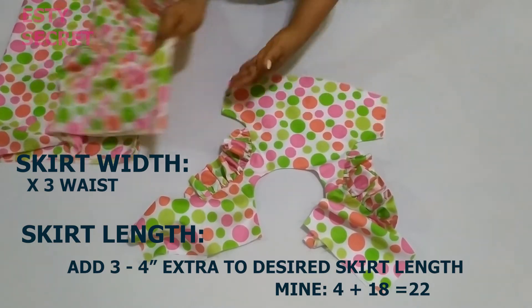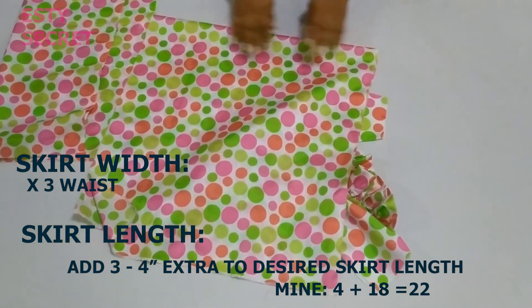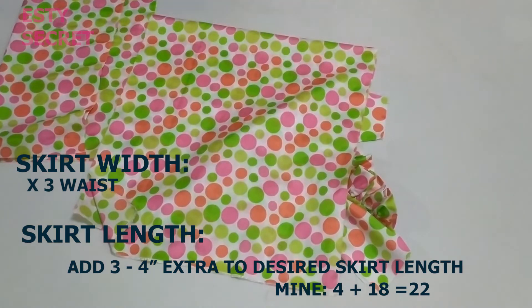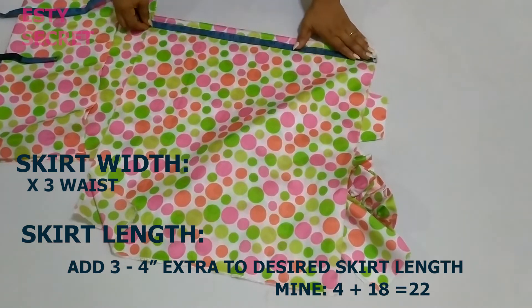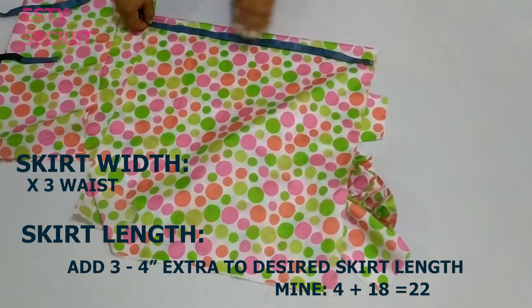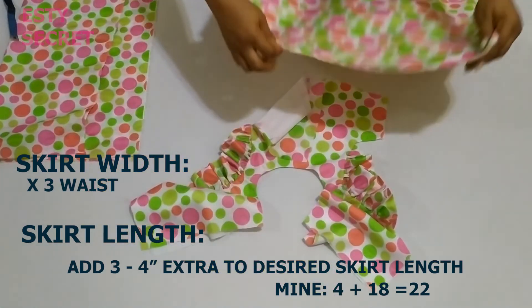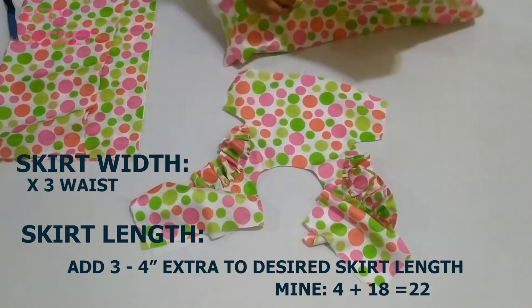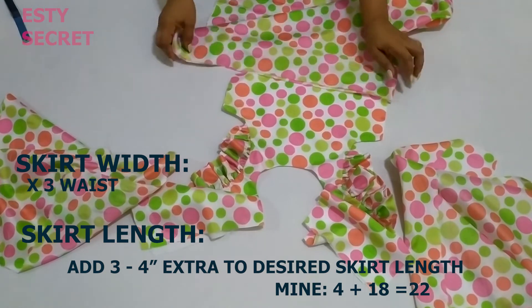For the skirt piece, make sure your skirt length is about three to four — or even five — inches longer than your desired skirt length, and the width should be about three times the waist measurement. If you have less fabric, you can use two to two-and-a-half times the waist measurement. I decided to section mine into three pieces — two side pieces for the back and one for the front.